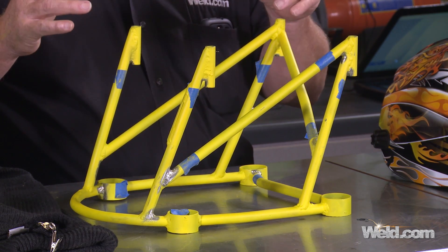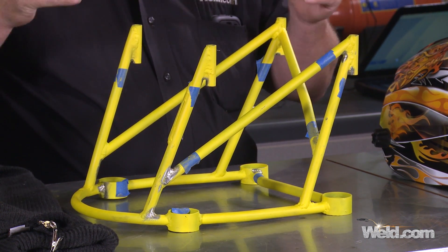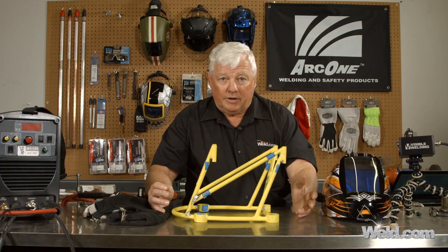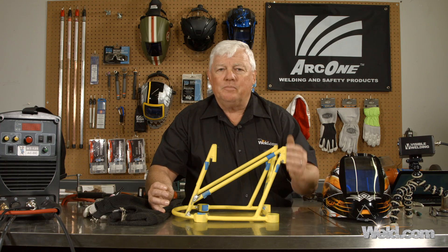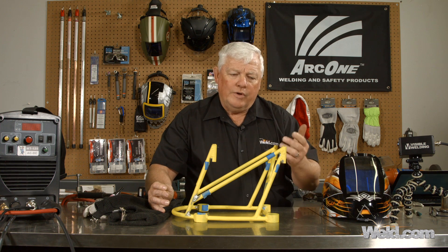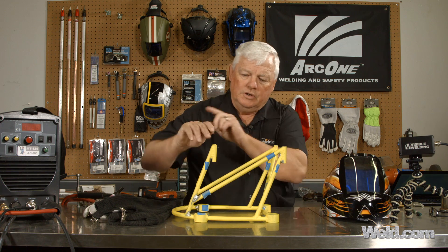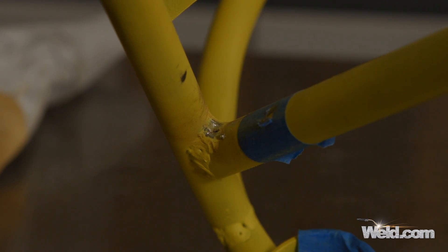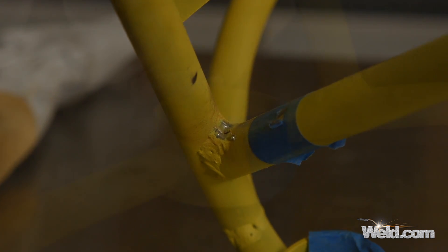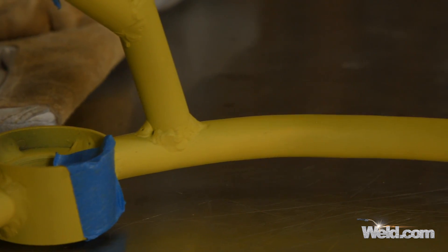There are probably nine or ten little defects in here. I noticed that most, if not all, of this part was MIG welded. Part of the problem with MIG welding is that you don't have real fine control, nor do you have fine control to do wraparounds — and almost all of these are wraparound issues. It's almost impossible to get into a little tidy area with a MIG gun and make it look good.